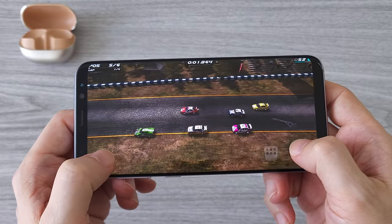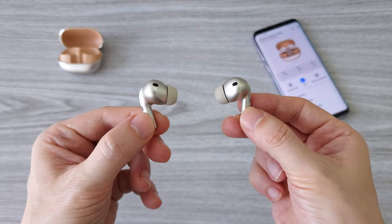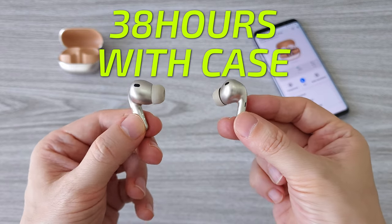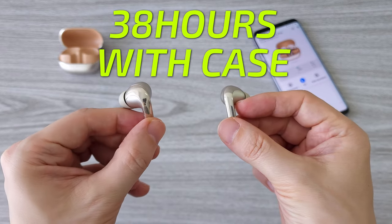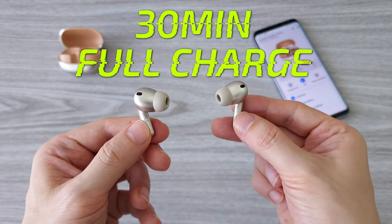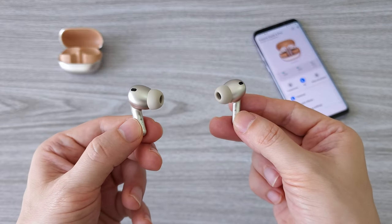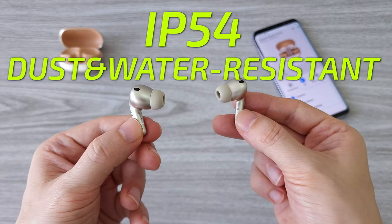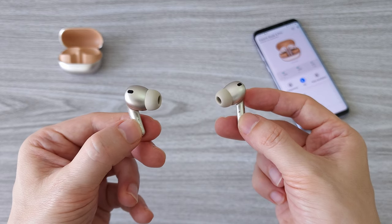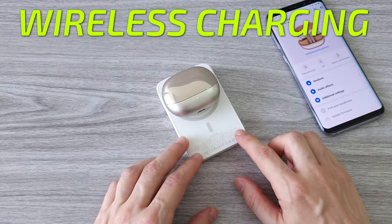The battery life is pretty impressive — I got a full nine hours of listening to music, which means you can get up to 38 hours with the charging case. The buds fully charge in 30 minutes, and just five minutes of charging will give you three hours of listening time. The Xiaomi Buds 4 Pro are IP54 dust and water resistant, so you can use them for fitness or in light rain. Another cool feature is wireless charging support for the charging case.